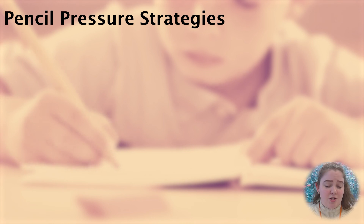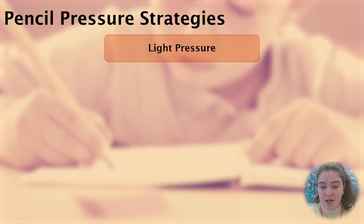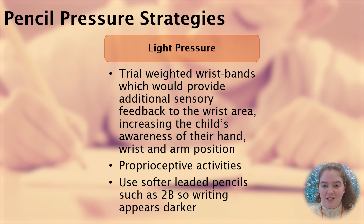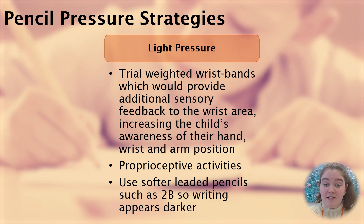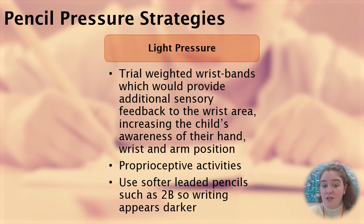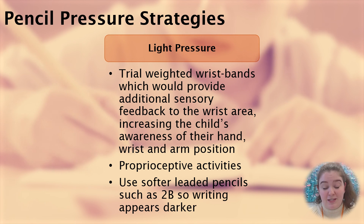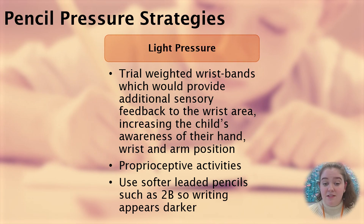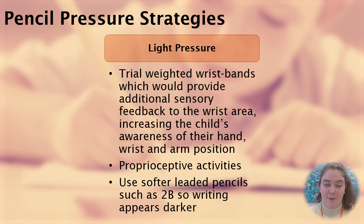If you notice that your child is writing with very light pressure, consider adding weighted wristbands which will provide extra sensory feedback to the wrist area, increasing the child's awareness of their hand, wrist, and arm position. You could also consider completing proprioceptive activities to give them that feedback, and consider using softer leaded pencils such as a 2B so that the writing appears darker.